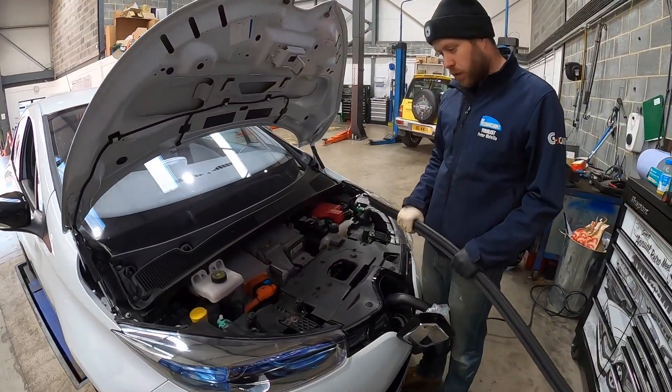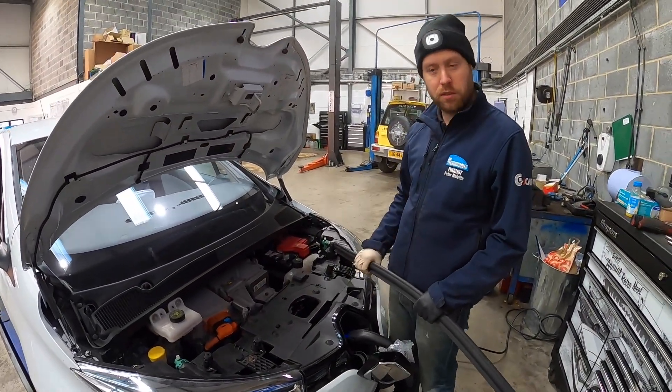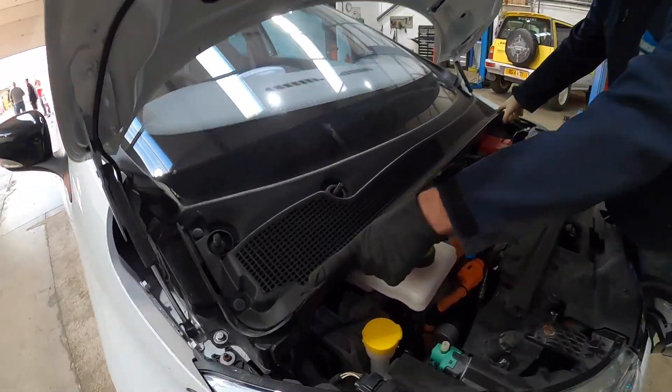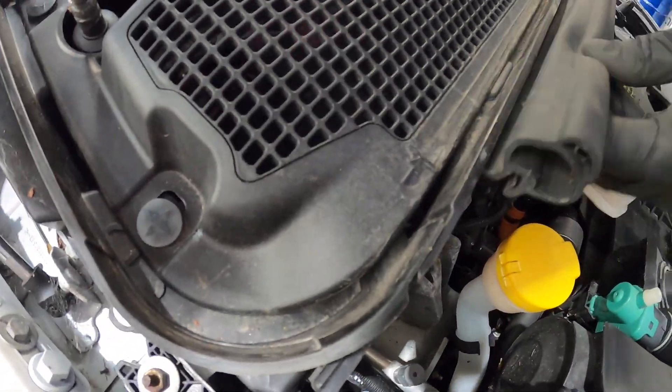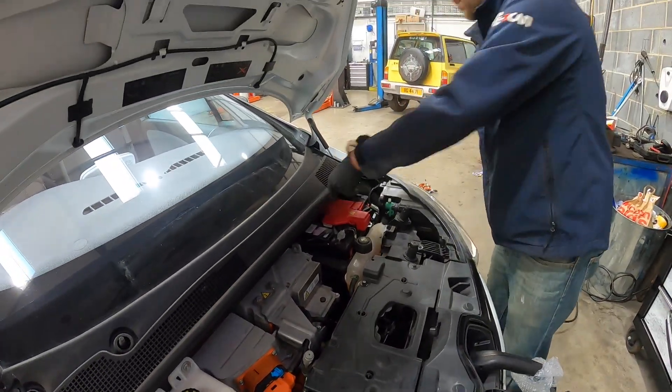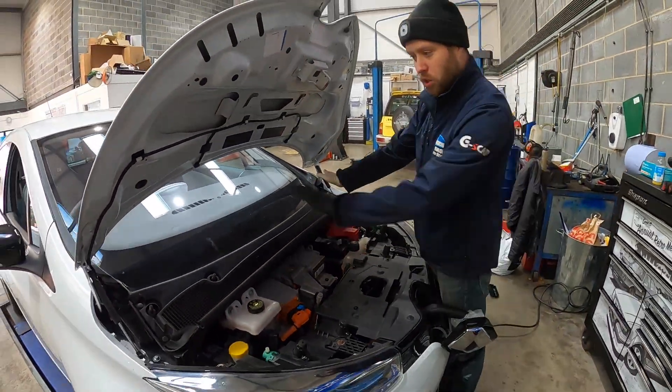A further 30 minutes was spent rebuilding the scuttle and refitting the wipers, and that was it — a cracking repair for under £500. For clarity, if you had this carried out at a dealer they often replace the motor, inverter, and charger as one unit, and that runs into thousands of pounds.